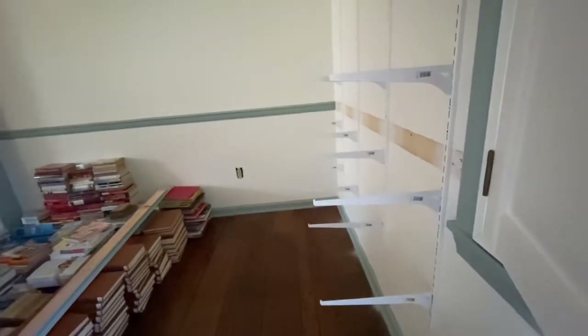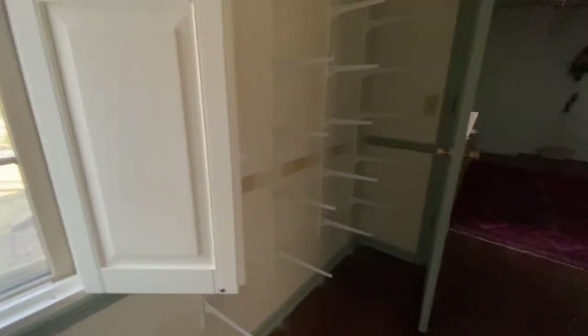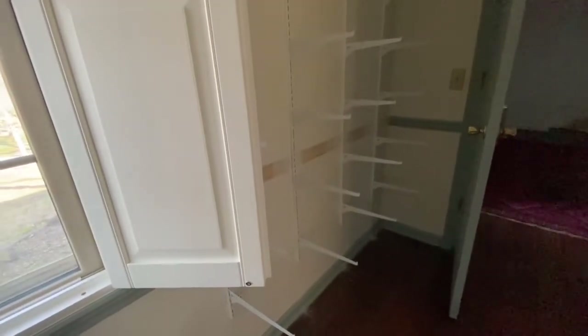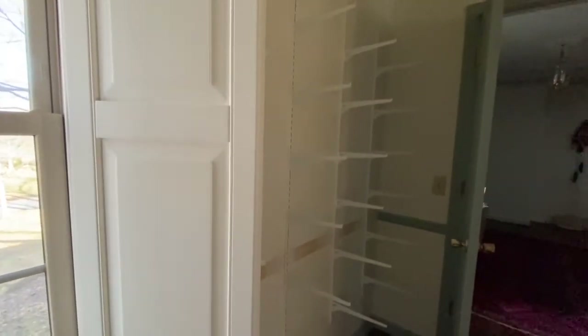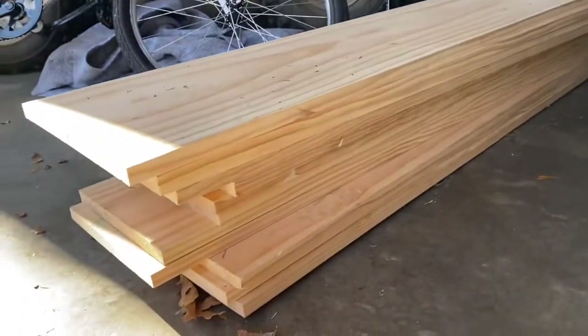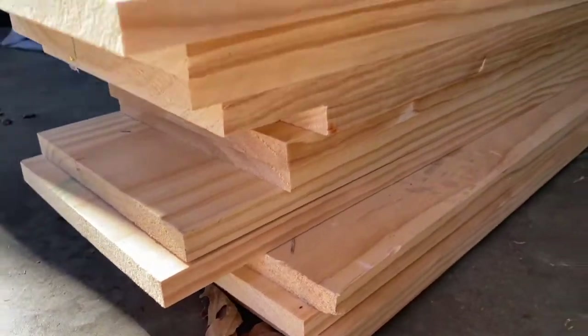We decided to go with two different shelf depths. The two bottom shelves will be deeper than the rest because I have a lot of children's books and bigger books that need more space. The two bottom shelves will be about 11 or 12 inches deep, and the others are about 9 or 10 inches. These are the actual shelves — we got real pine wood, not melamine particle board, because I like real wood.